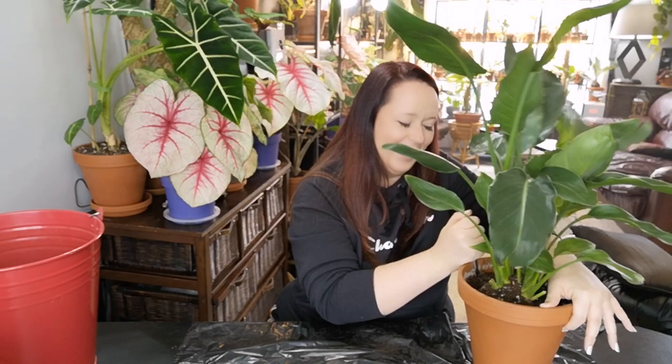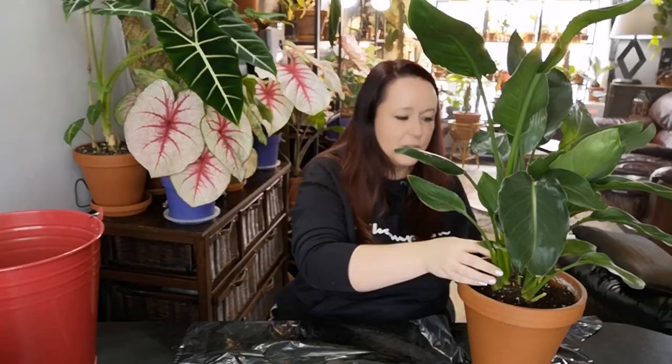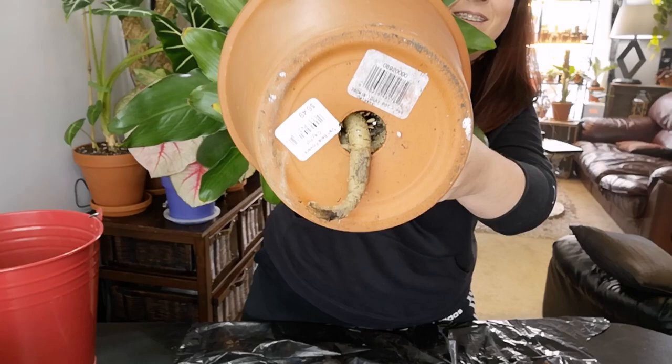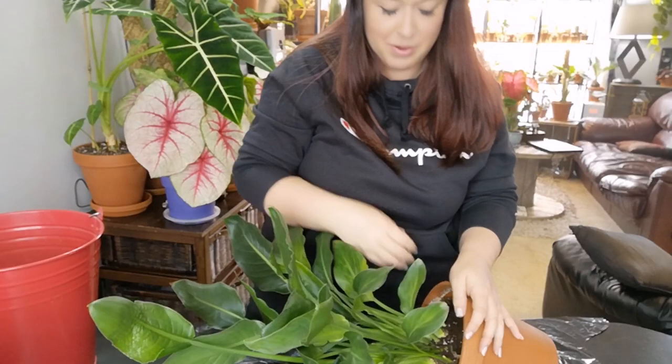Crazy — who would have thought? 3,100 subscribers one year later and here we are. I gotta show you guys this — this is wild. It looks like a tail or something. Look at that! My ten-year-old Troy just came up and now he's completely distraught by the fact that there's some kind of alien coming out of the bottom of this pot.